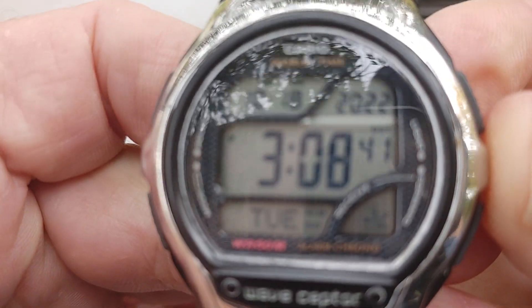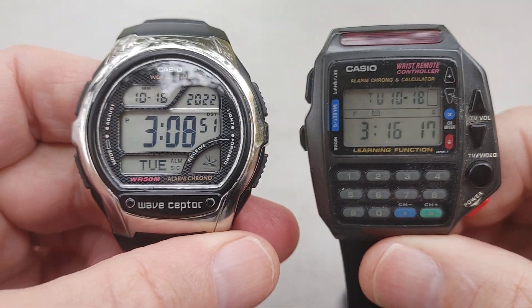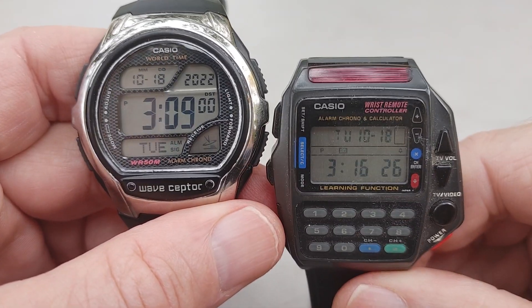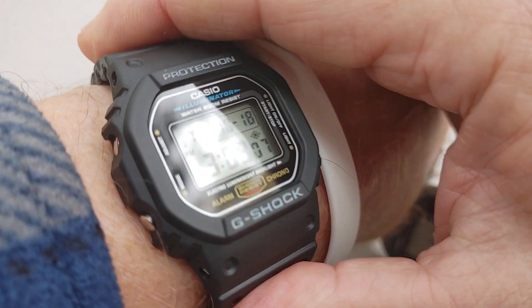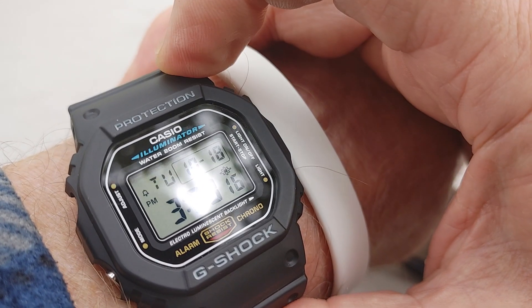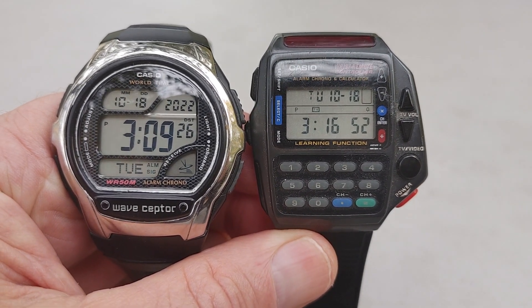This particular watch is 50 meters waterproof, which is actually all you need — you don't even need more than 50 meters. 50 meters is damn good. Anyway, my Wave Scepter — reasonable watch — and my remote control. Hope you guys liked the video. Check out your local Walmarts because you'll find something like this there, which I found not too long ago, months back — the 5600E, great watch, $25. All right, I'm going to end it on these two watches. I'll be back with some more videos. Have a great day, everyone. Thank you.